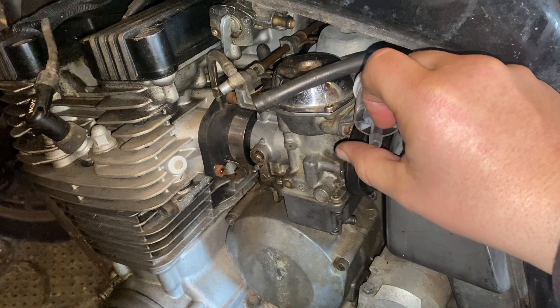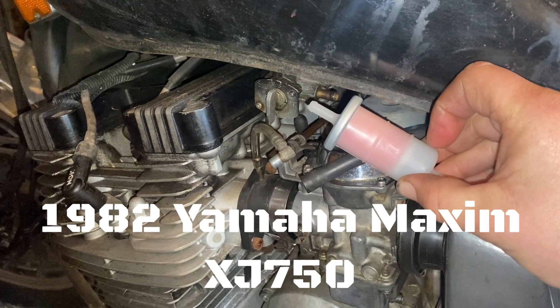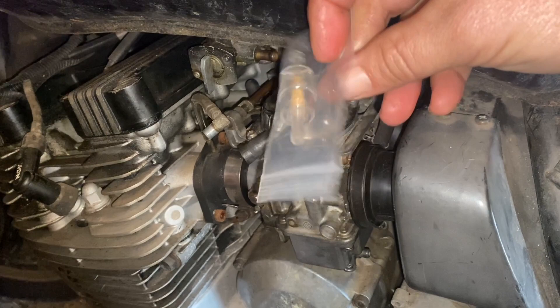All right, so I would typically go with a filter like this. I typically put these in, but as you can see there's really not much room here to do that, and that's gonna be huge. So anyway, this is kind of out because it's about the same size and it's thick. I do have one of these that's very tiny, and I guess we're gonna go with this little fuel filter.